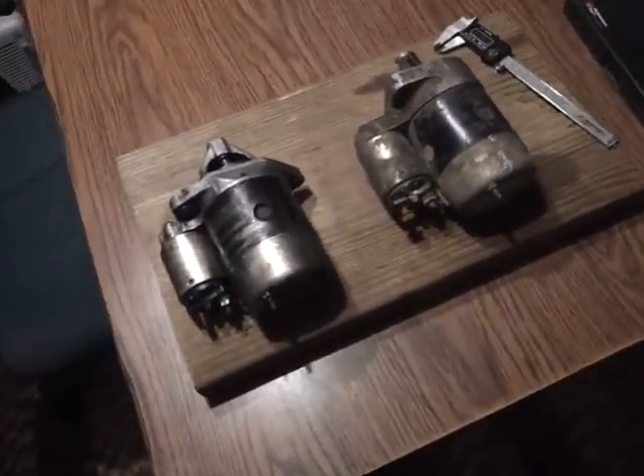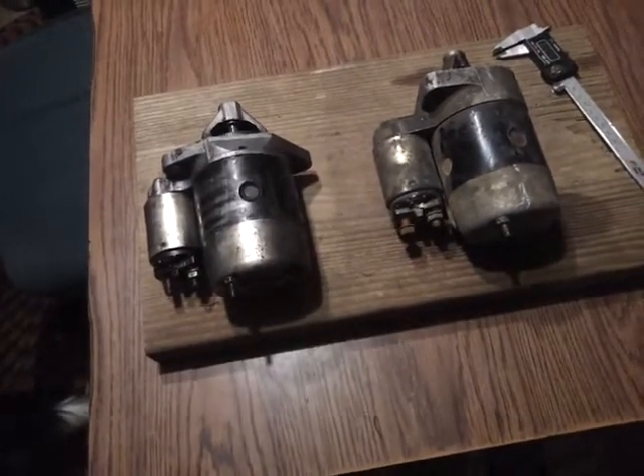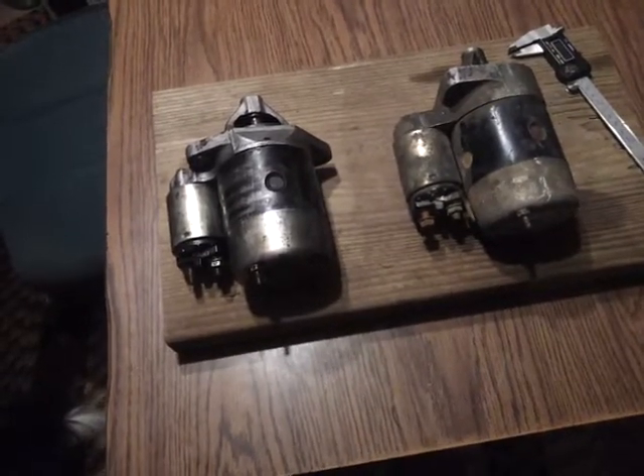Okay, today's April the 9th, a Tuesday, and I'm comparing Ford Festiva starters from an automatic transmission to a manual transmission.